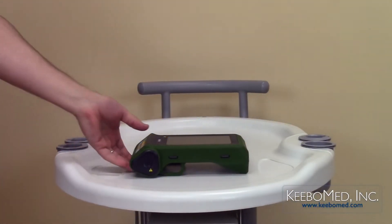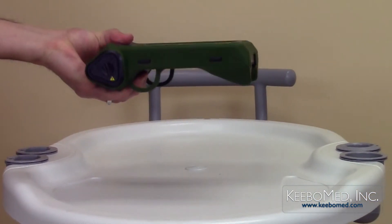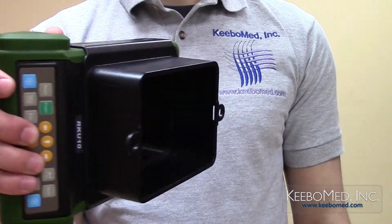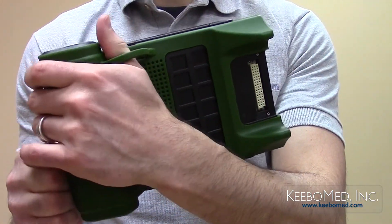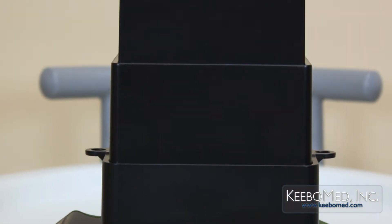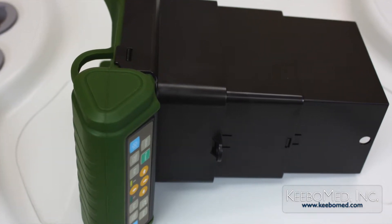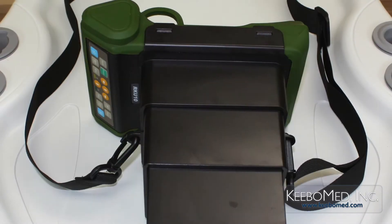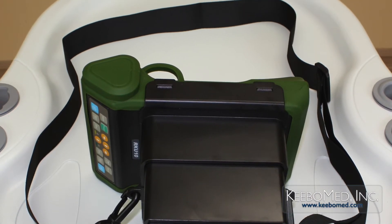The lightweight design of only 2.4 pounds makes the RK-U10 ultra portable. It can be operated right-handed or left-handed, which gives this ultrasound great versatility and eliminates user fatigue. No other ultrasound has this unique feature. A three-piece sunshine cover allows for a better visual of the screen during outdoor use. It also includes a neck strap so that the ultrasound can be operated while hanging close to the chest.